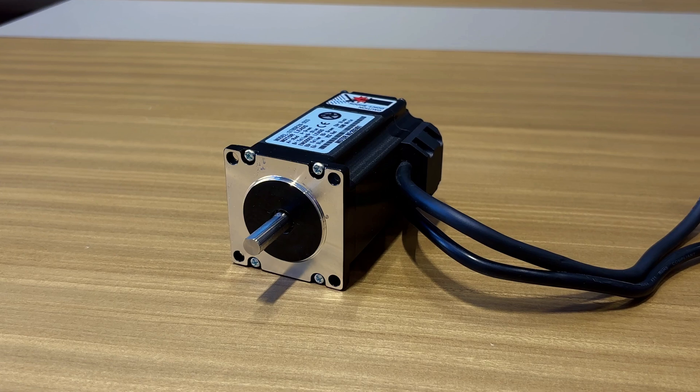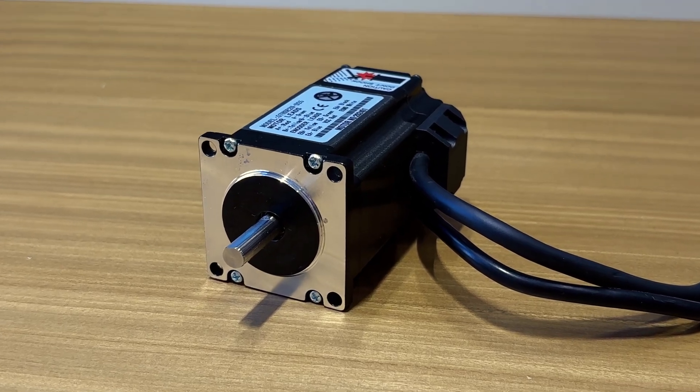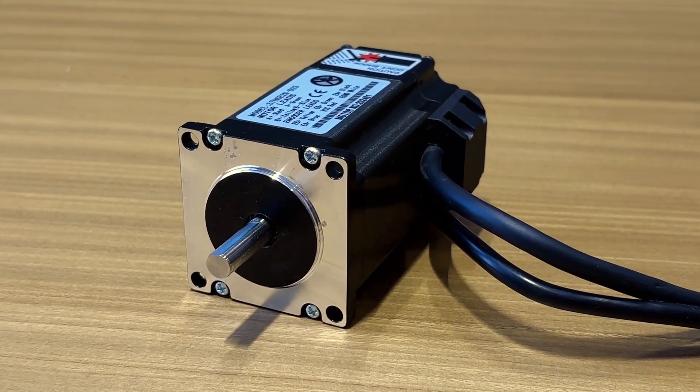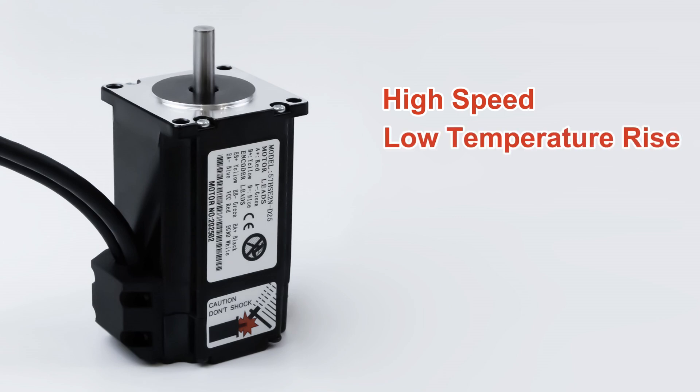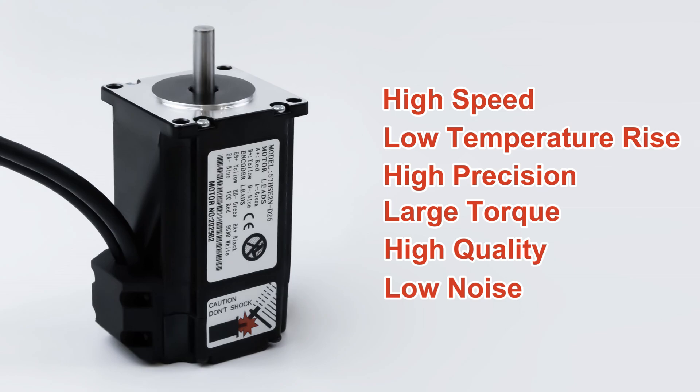Let's take a look at the NEMA 23 closed loop stepper motor. The output shaft length of this motor is 25 millimeters. With the encoder, the NEMA 23 closed loop stepper motor has the characteristics of high speed, low temperature rise, high precision, large torque, high quality, and low noise.